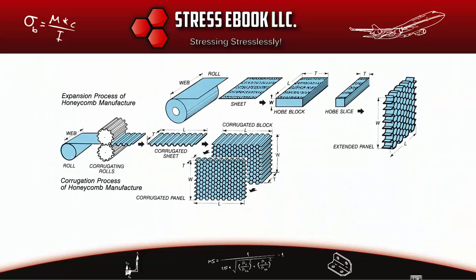Hello and welcome to another episode of StressEbook.com's free series of videos. In this video, we are going to cover the manufacturing process of a honeycomb core, which is the most complicated part of the panel manufacturing process, because the core is the one that provides rigidity for the panel in the out-of-plane direction.